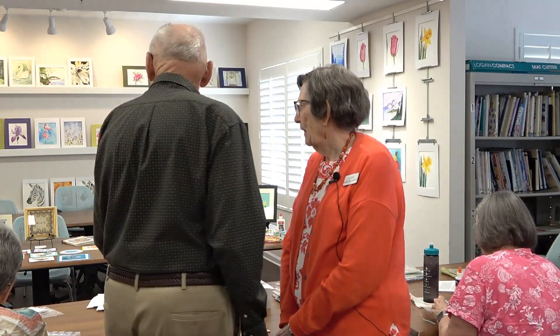First we did embroidery, which Sue did. Then we decided to do quilling, which I did. And in the future we're going to do folding, which will also go on the cards. The group votes on what they want to do as a project, and whoever wants to do it gets to do it.